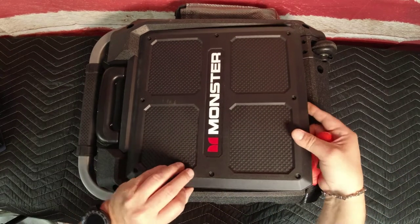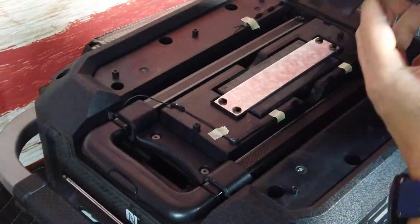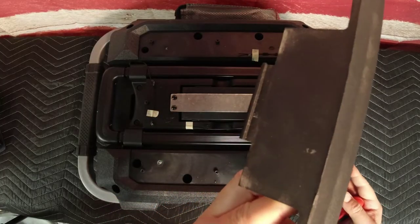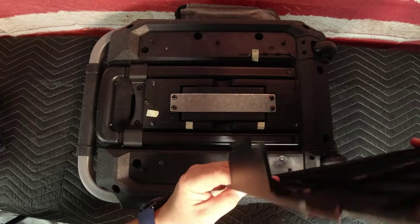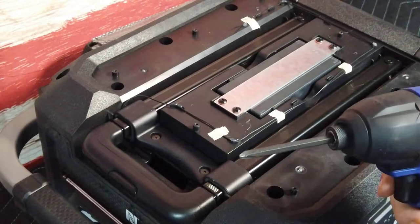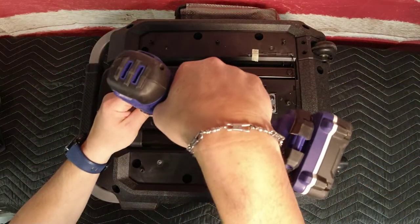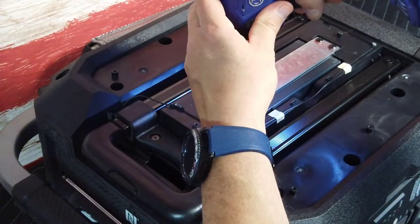After removing the hex screws, use a flat screwdriver to gently pop out the rear cover. There's a molded retention clip at the top of the cover that you'll need to apply a little extra pressure to pop out. Next, remove the four screws holding the metal retaining bracket over the battery compartment using a Phillips head screwdriver or bit.